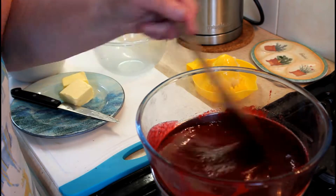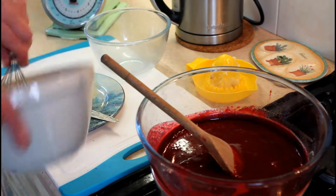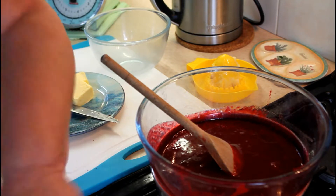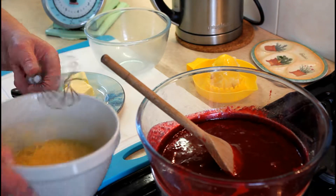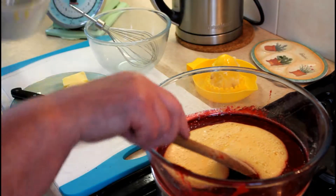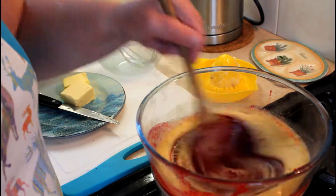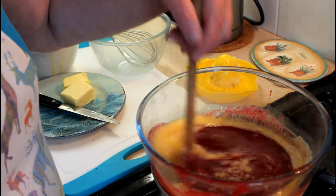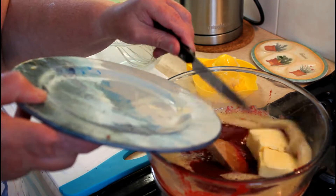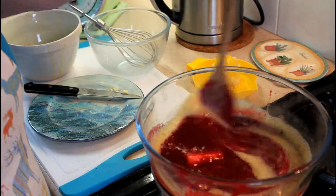As you can see the mixture has gone quite runny now, but don't panic — that's how it should be. Then you're going to add your two beaten eggs. Make sure that they are well beaten and there are no bits of white showing. Add that to the pan and give it a good stir around. Then we're going to add the butter and slowly cook that over the water until it's thick.